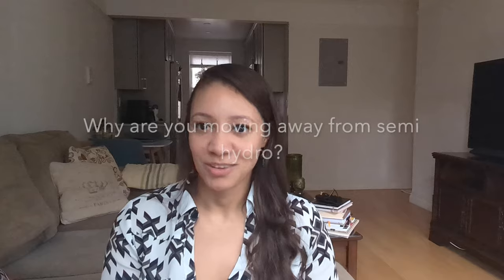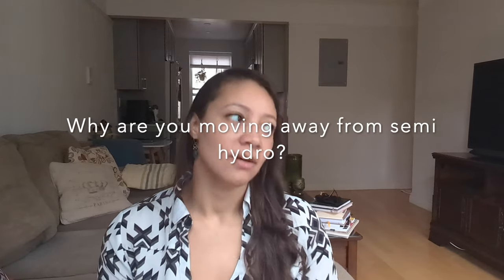Why am I moving away from semi-hydro? About two years ago I moved a lot of my collection into semi-hydro, and many of my Cattleyas are still doing really well. But I've decided to move away from it because after a couple of years some orchids have declined. My Neofinetia falcata did well initially and bloomed four or five times, but then all the roots died off and the new root system never adapted.